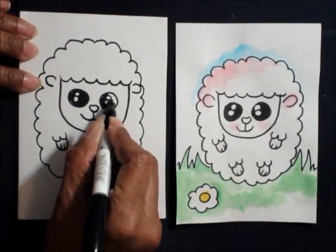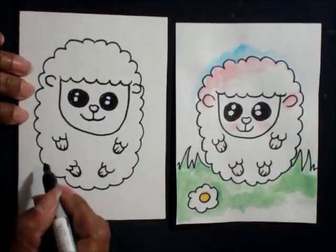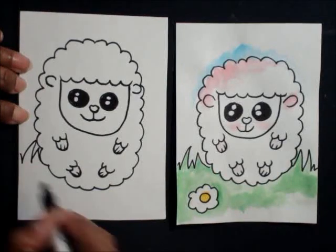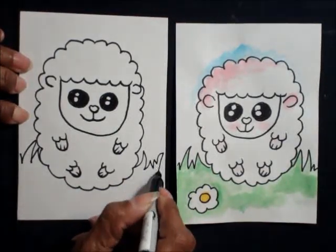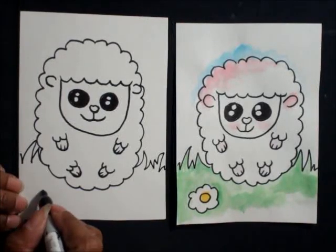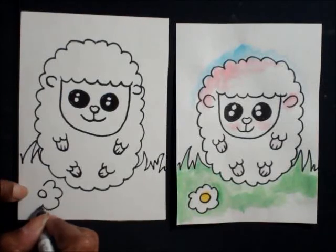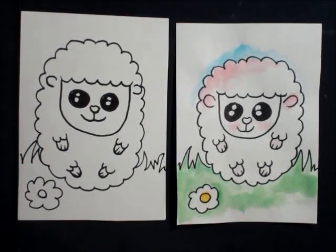I added some background: zigzag lines for grass on this side, then zigzag lines on the other side. You can add a couple of flowers or whatever detail you want — some clouds maybe — just some highlights to make the composition look cute.